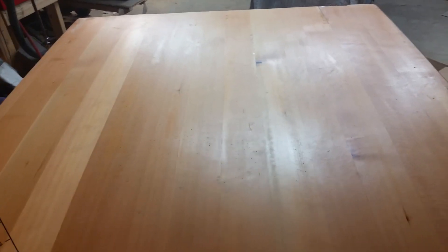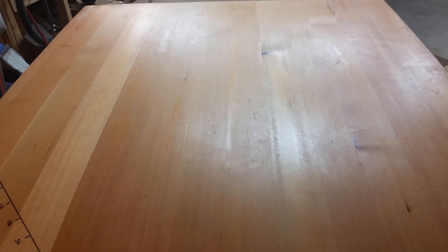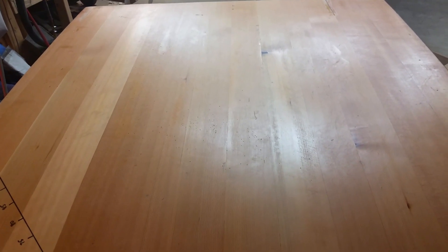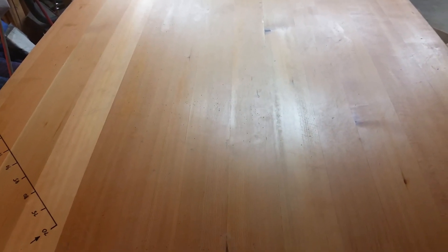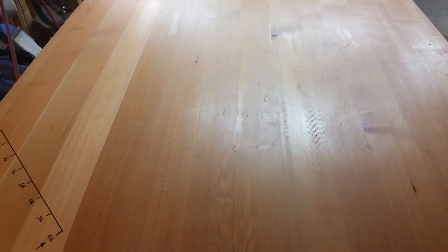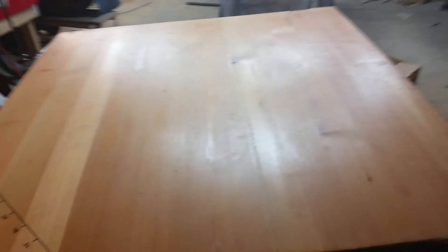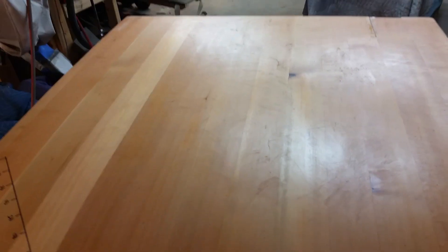All right, so today I'm going to experiment with some Chladni patterns, and I'm going to focus on the very first mode, which on this soundboard panel is 43 Hertz. After the pattern forms, I'm going to explain a couple of interesting things that I found. So let's get to it — all right, here we go.